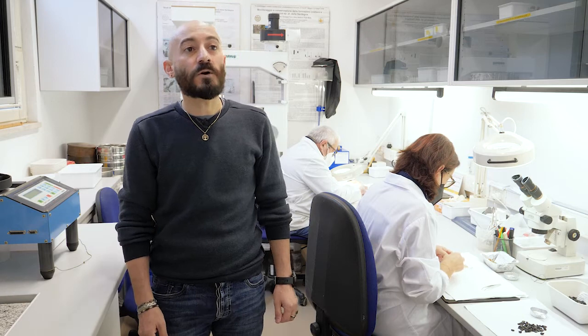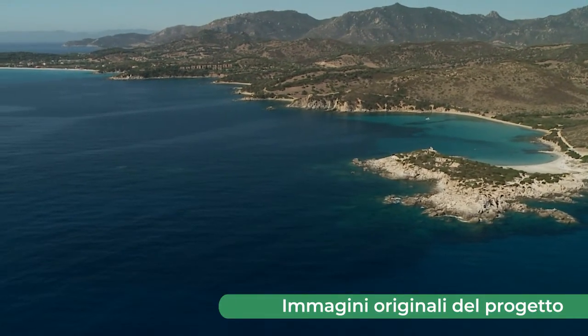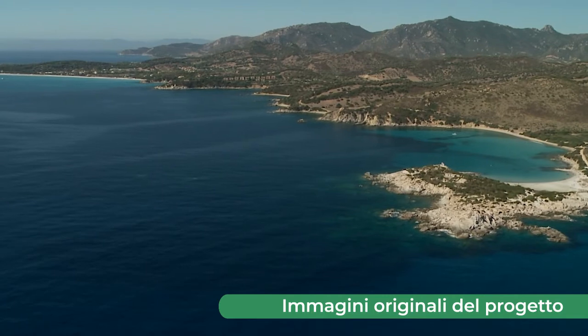La presenza di pinete naturali lungo le coste italiane risulta essere estremamente rara e sembra attualmente rinvenirsi solo nel settore sud occidentale della Sardegna. Anche per questo motivo l'habitat prioritario 2270, costituito da dune costiere colonizzate da specie di pino termofile mediterranee ed altre specie caratteristiche di questo habitat, riveste una grande importanza a livello europeo.